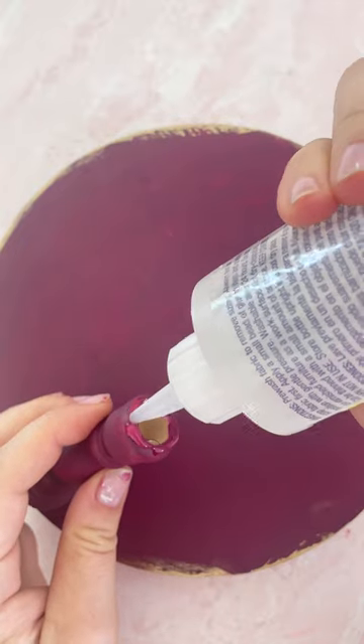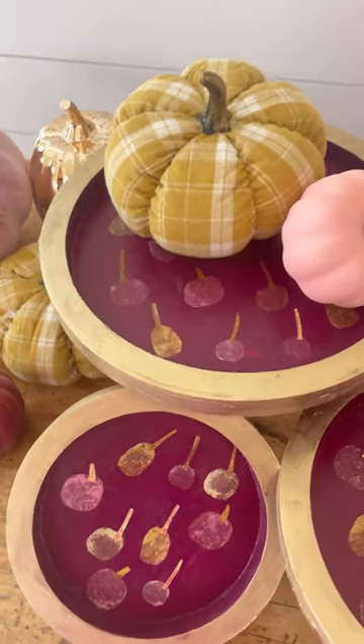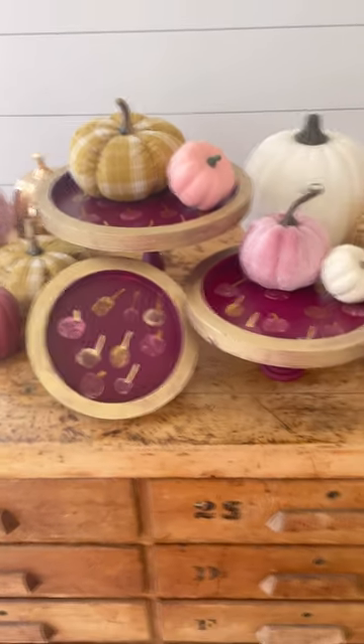turn the tray over and use permanent craft wood glue to attach the candlesticks directly to the bottom of the tray. Then display your favorite fall decor and enjoy this season.